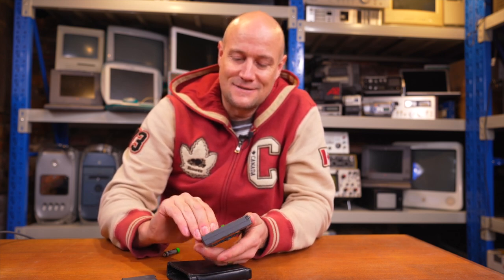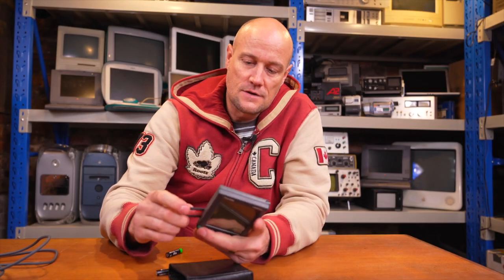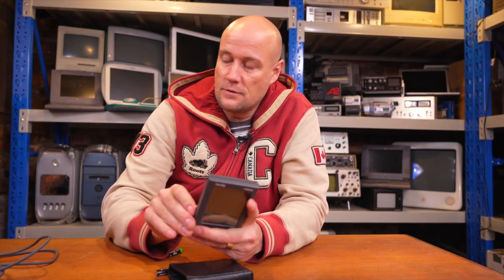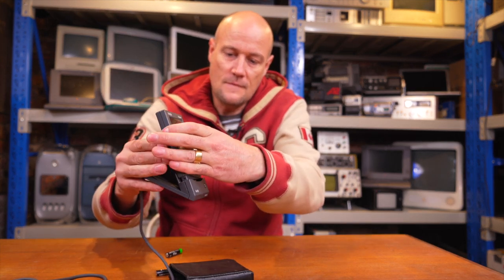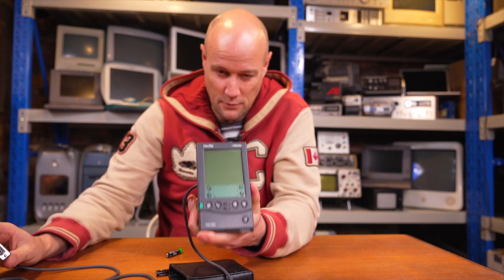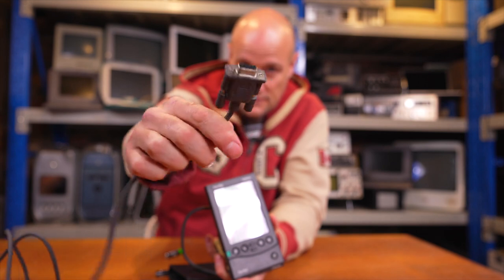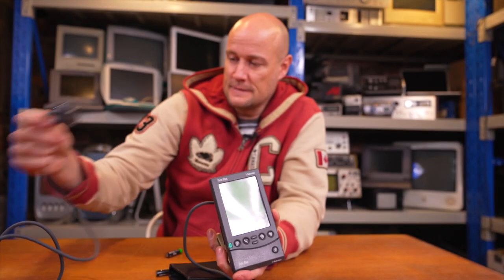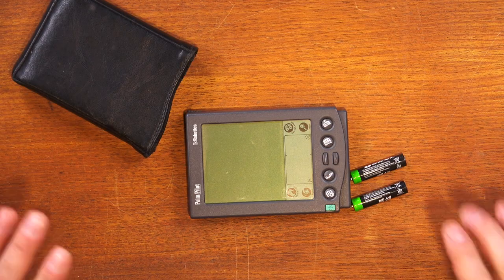This unit also came with a dock, which is quite handy. Here's the dock - it sits on there. I don't know what the dock's for, but presumably to sync information to an app on your computer. It uses this old sort of serial connector. Let's see if we can get this thing working and figure out what's wrong with it.